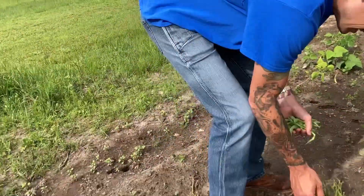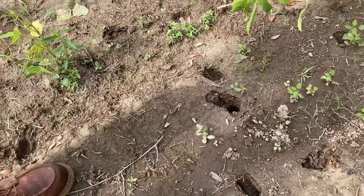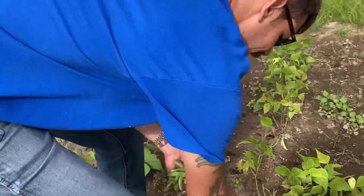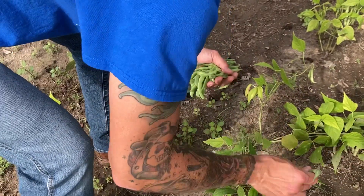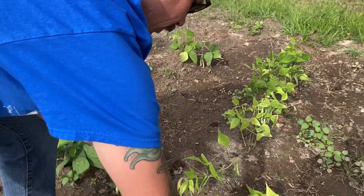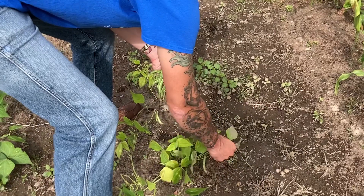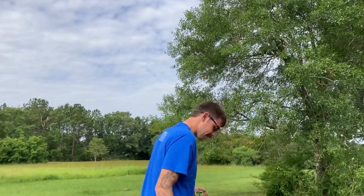We need to start picking. See, these have been eaten by deer — oh my, we got to put some kind of protection up. The deer have been decimating our bean population. But they're not eating the beans themselves, just the leaves. We're going to have to get out here this weekend. I'm going to have to put out some fencing or some sort of repellent — I might even try that hair technique where you just put a bunch of human hair out. Since I'm a barber, I've got plenty of it.